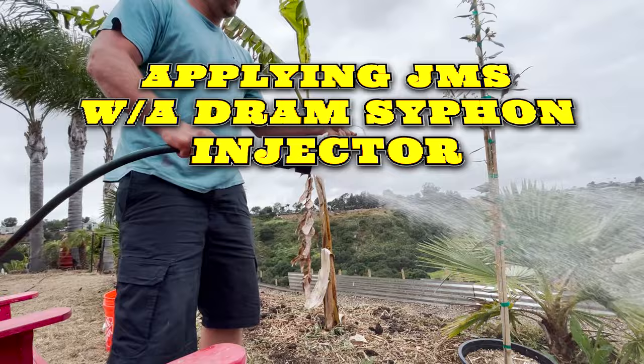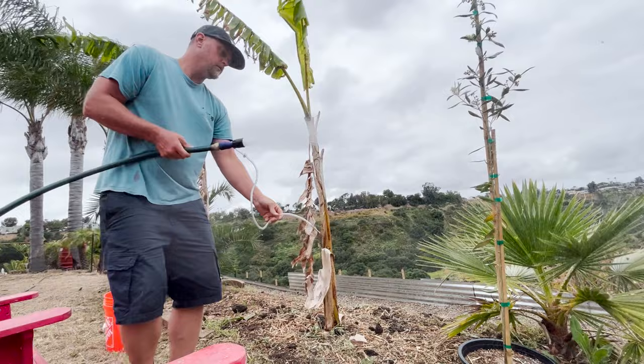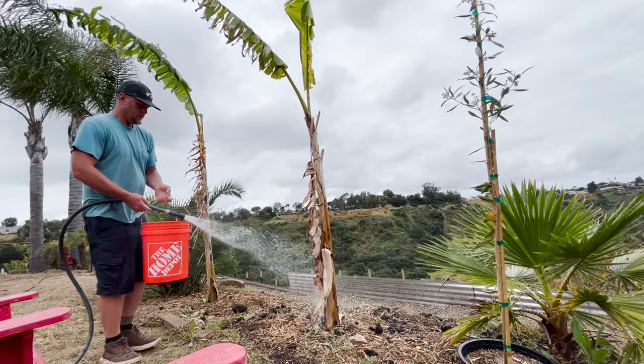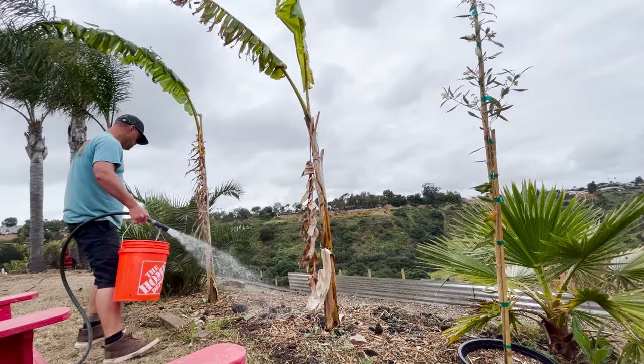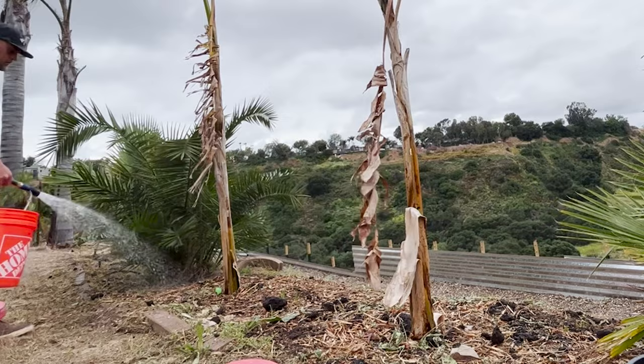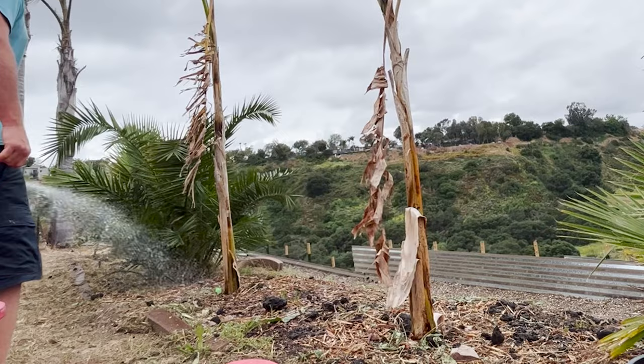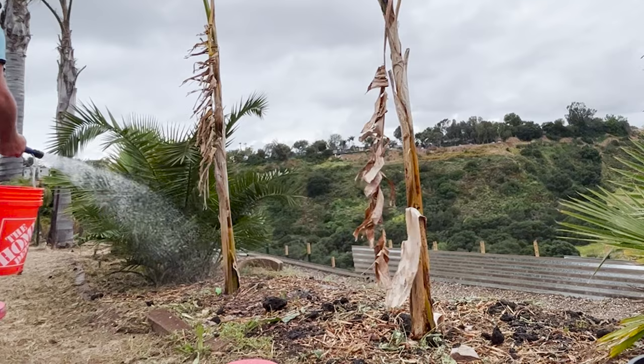I also wanted to demonstrate using a DRAM siphon injector to apply JMS. This is nice if you just have a small area to apply — you carry the bucket of JMS with you, the tube drops right into the bucket, and your garden hose pressure sucks it out at a ratio of 20 to 1 — 20 parts water to one part JMS. You can really go around inoculating and soaking your soil. This is great for new transplants and doing small prep in garden beds around your yard.